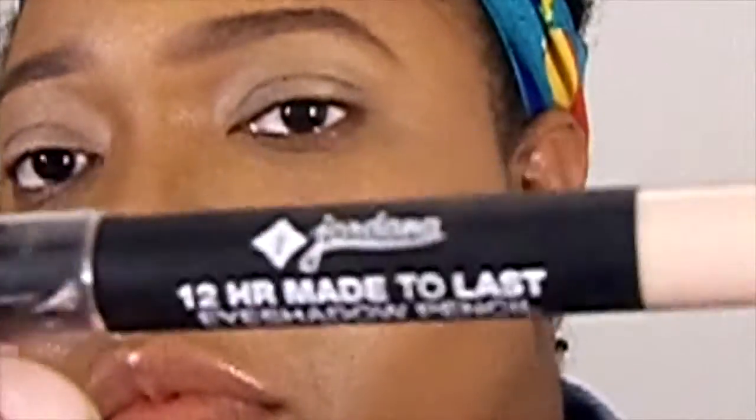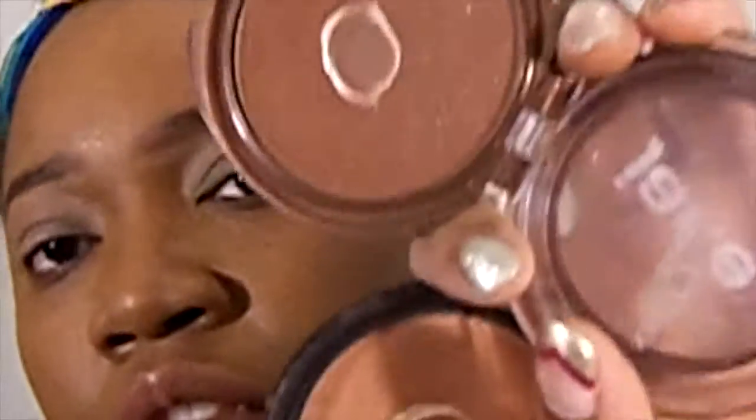Starting out with my Jordana 12-hour Made to Last pencil, I'm using this as my base. I'm also going to apply my bronzers as my transition shades, and as you can see I'm using a very fluffy blending brush. I'm starting off very lightly in the crease and I'm going to build the color.